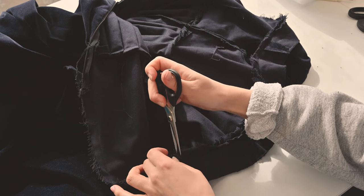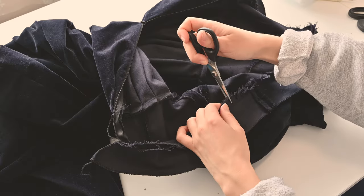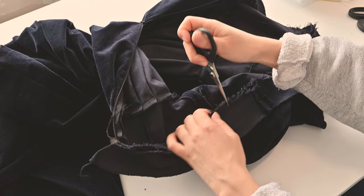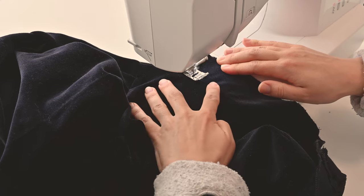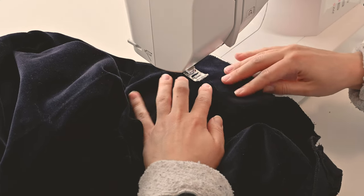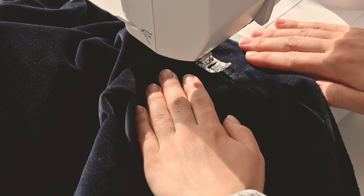Back to the facing — I cut little snippets into the seam allowance all around, evenly spaced out every few centimeters. I cut off excess seam allowance. Then I understitched the facing together with the seam allowance. This is so that the facing will stay hidden inside the dress and not want to pop up.